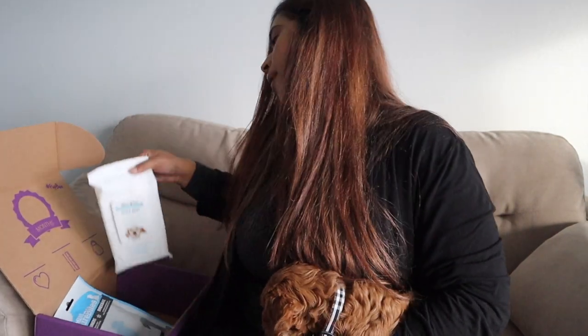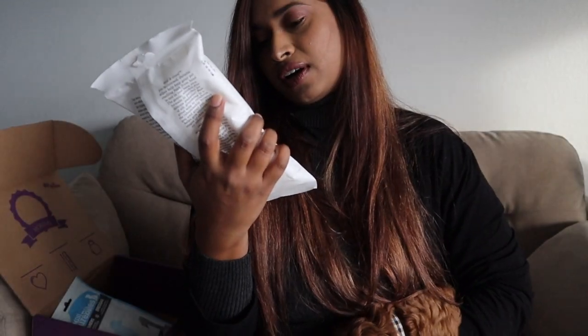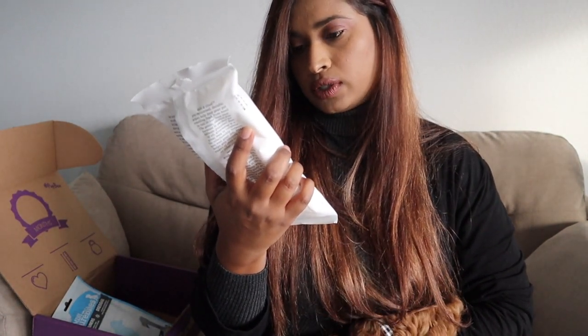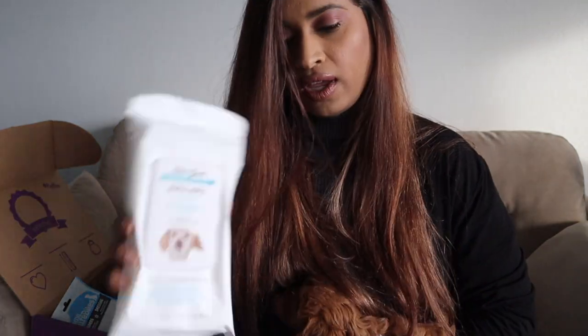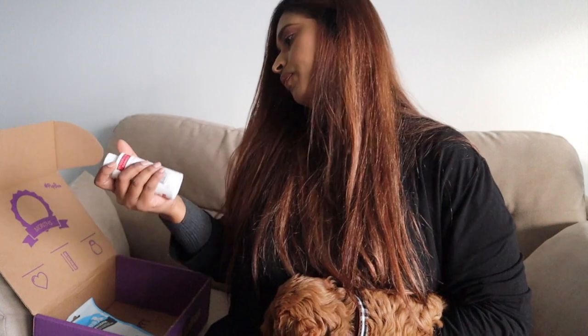Next we have puppy wipes — baby powder scented, 24 count, gentle wipes for puppies by the brand Well & Good. How adorable! We have wipes as well.